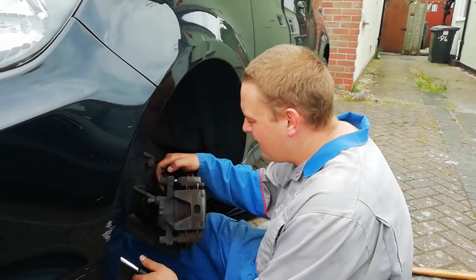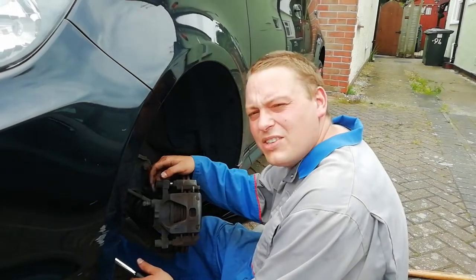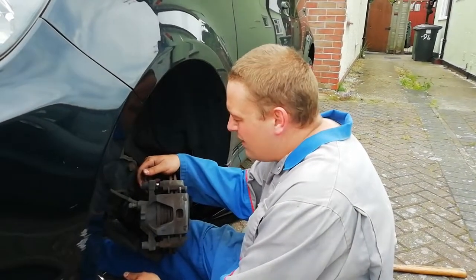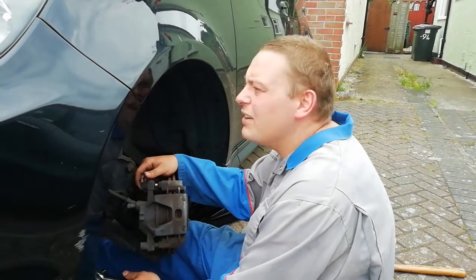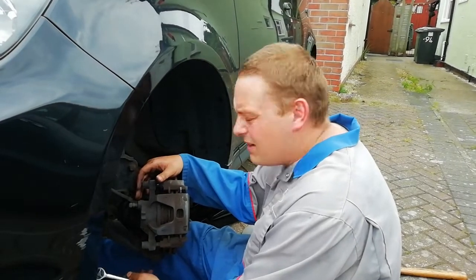How are you doing? Rubbish Mechanic here. Just thought I'd do a video on showing you how to change the brakes on an MG3 1.5. I don't believe there are many technical videos on these on the internet, so if I can be of help, why not?